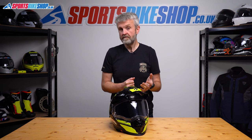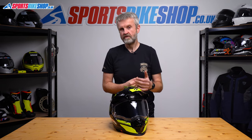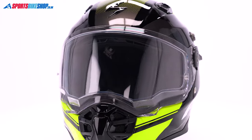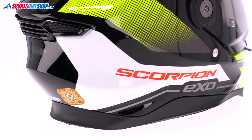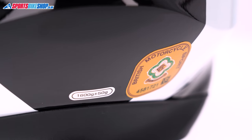It's composite fibre but with the resin pre-impregnated into the fibres, which can give better control over dosage than when it's applied by hand. Weight for the ADF9000 on our scales is 1675g and that's reasonable considering adventure helmets generally weigh a bit more than a normal full-face helmet.